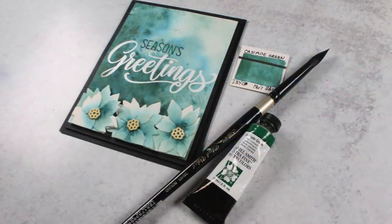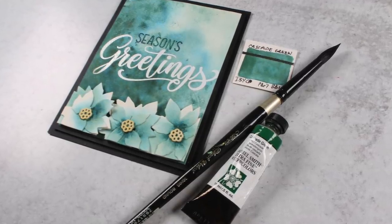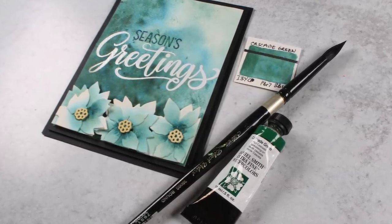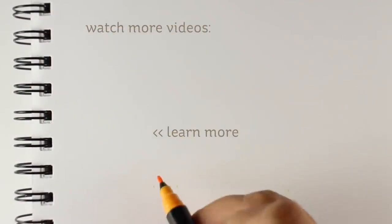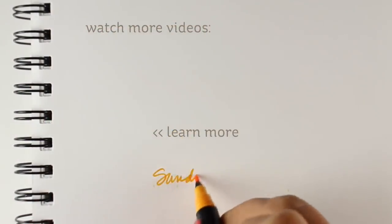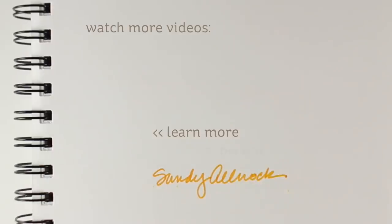I thought that was a really pretty card. Go enjoy the rest of the blog hop — you can find all the links over on my blog, both to the hop and the supplies. The supplies are also in the description below if you don't want to go see all that and just want to go shopping. By all means go get that die, because it's really pretty and would be gorgeous in a lot of different colors done with the same kind of technique. I will talk to you guys later — have a lovely, lovely day. Goodbye!